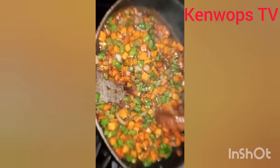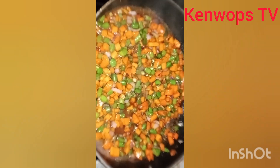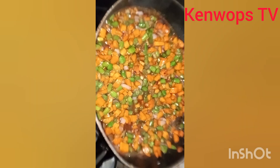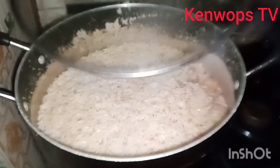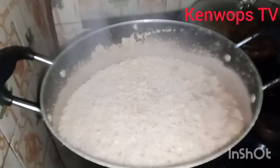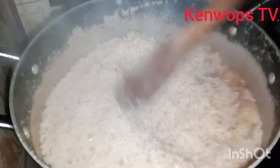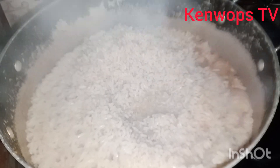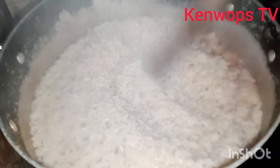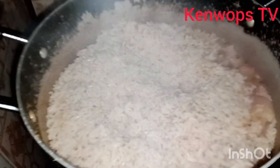Mind you, I've already cooked my rice with all ingredients and it's ready for me to add my sauce. If you look at the rice, everything is inside — salt, Maggi, onions, crayfish, pepper. Excluding oil, you cook it to 95%, with little or no water remaining.